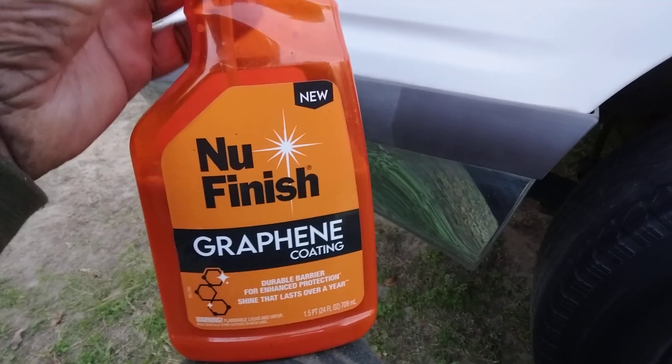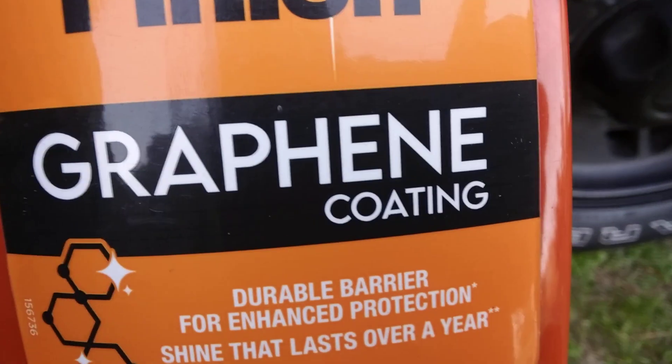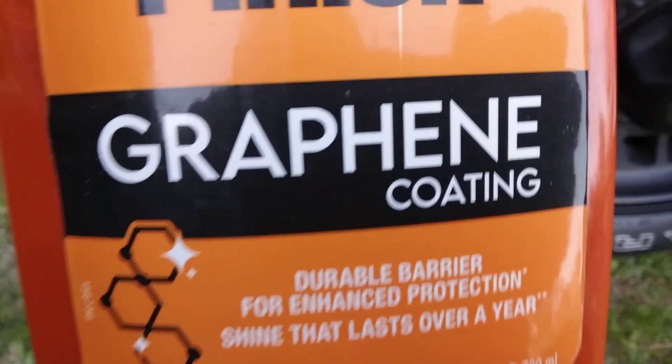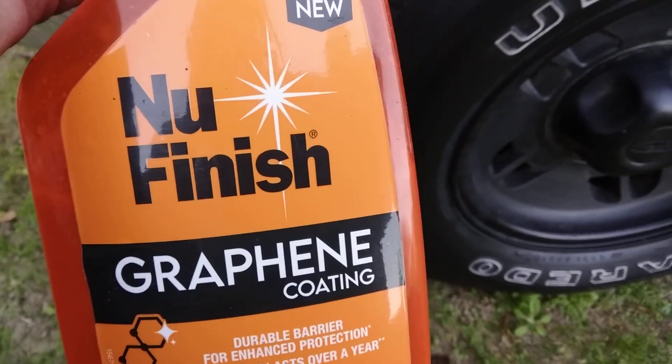Welcome back to the channel. In this video is another good product you guys should get up on. It's really good for winter protection, especially on white paints, because white paints don't show defects.